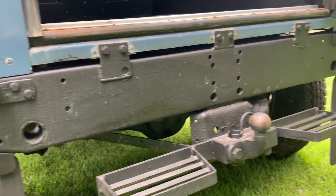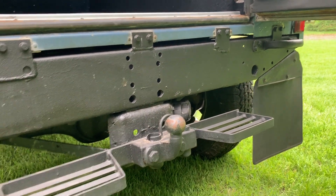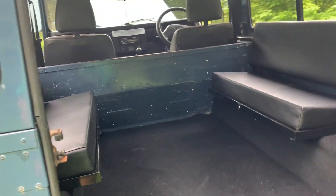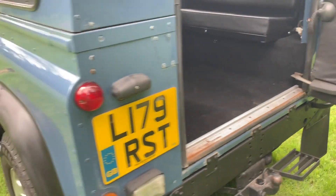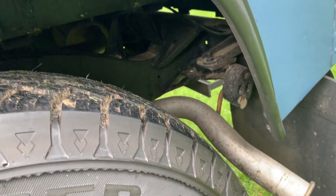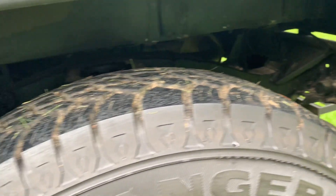A little bit more corrosion on the corners where the steel and aluminum come together underneath the reverse light. Cross member is in great shape. New carpet, new benches in the back. We do have a little bit of rust on the top of this capping. The frame has had a nice fresh coat of rust proofing, and we do have a new exhaust system front to back.